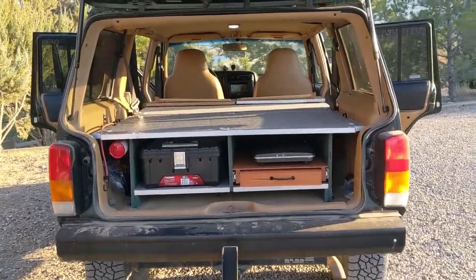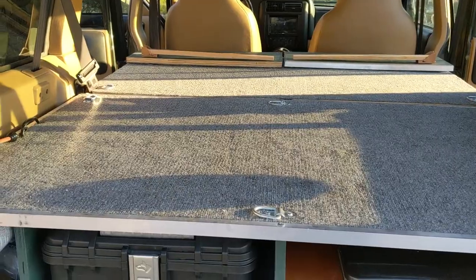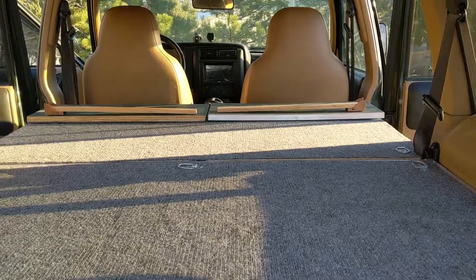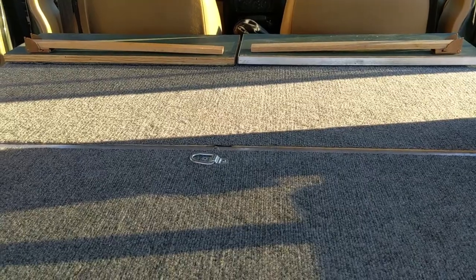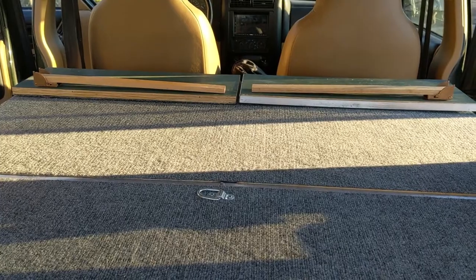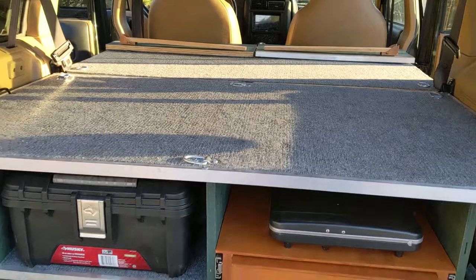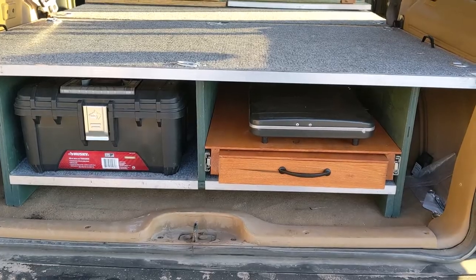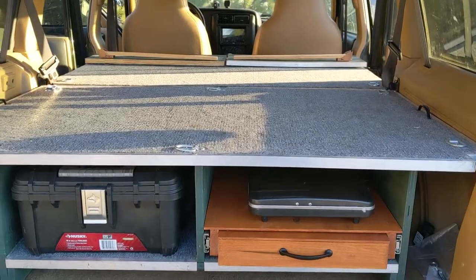To start out with, it's basically just built out of plywood with some outdoor carpet over the top to finish off the surface. It's in two pieces — the idea behind that is you can take the front section out and fold the back seats up so you can have enough room for four people in the vehicle, but also utilize this piece which has the pull-out table and other storage. It makes it a little bit more versatile than having it as one piece.